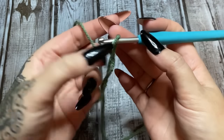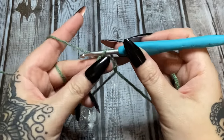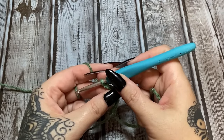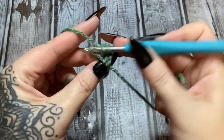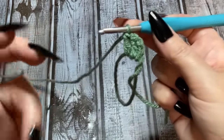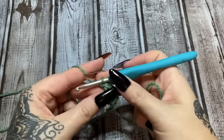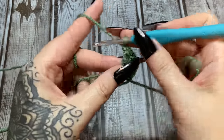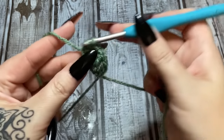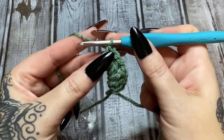We're going to make a granny square. It is so super simple. Chain three — one, two, three — that counts as your first double crochet throughout the entire pattern. Make two more double crochets — that's a cluster. Now make your corner space by chaining one. I'm using a 4.5mm hook; a bigger hook will just turn out bigger. Now three more double crochets and chain one for the next corner.